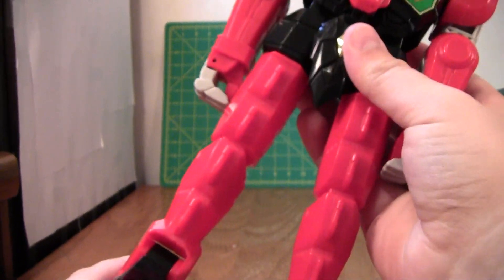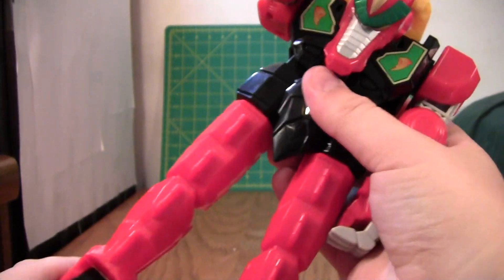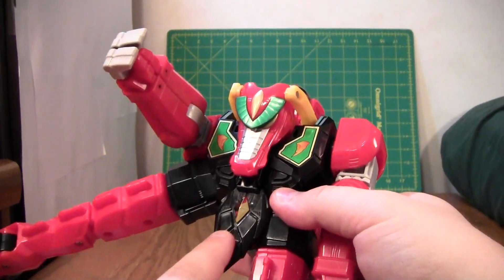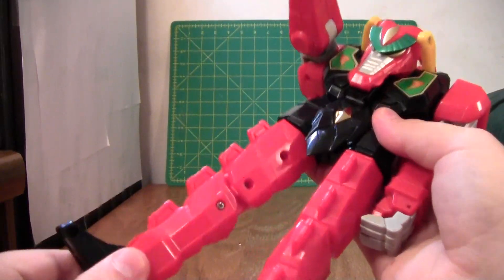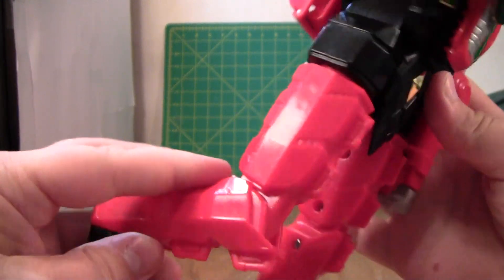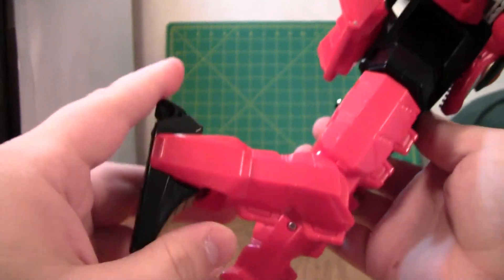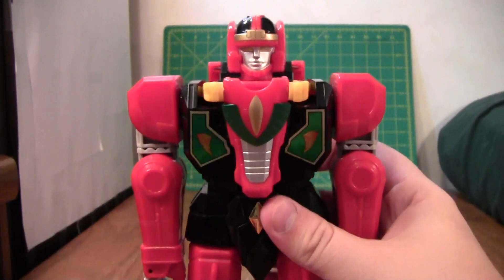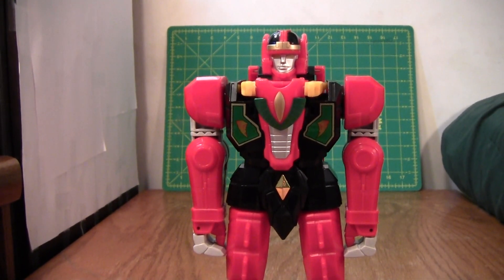And then the legs. The legs aren't as good as the arms, but they can go in and out, although that does leave it kind of gappy. That's actually one reason why this part's important. The legs can rotate down here 360. Legs can bend at the knees, about that far. And then the feet can go way back and way forward. So yeah, he is a very, very posable Power Ranger figure, and I am very impressed with this guy.